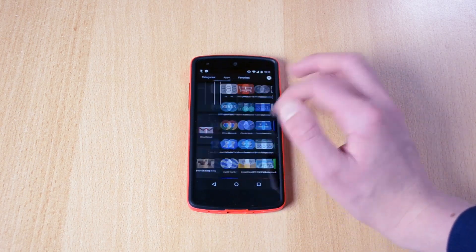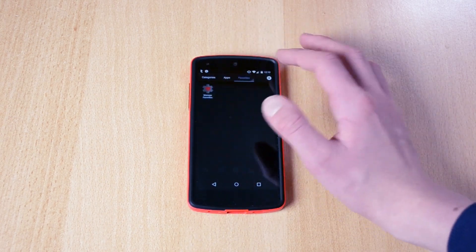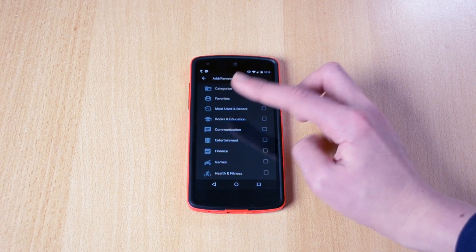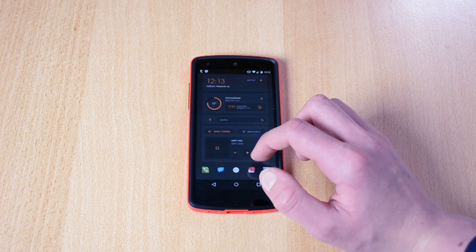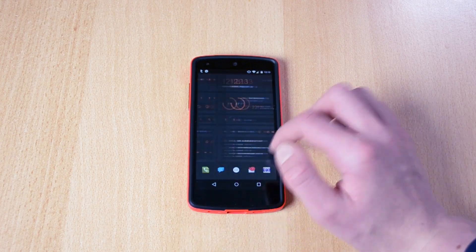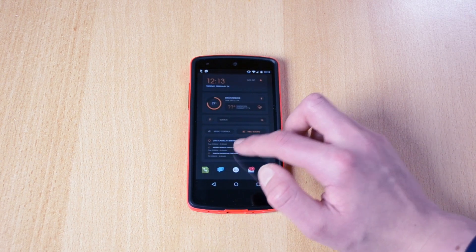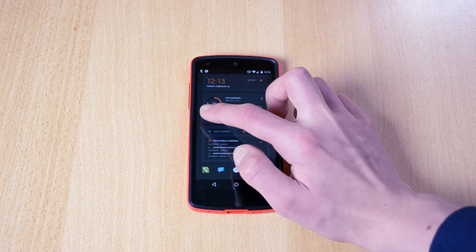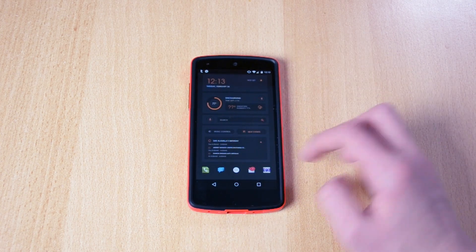You also have the app drawer — it swipes down and you have categories: favorites, apps, and you can add more. Most used, recent, books and education, communication, entertainment and so on. As you can see it's insanely fast, plus it looks really, really good. You have your calendar over here, you can change it, you have Google Now, weather, and the time for example.